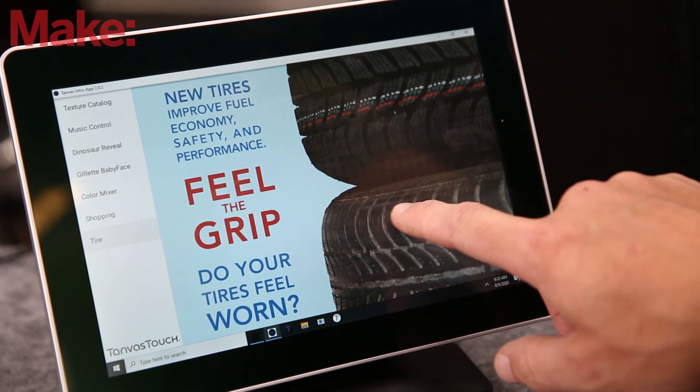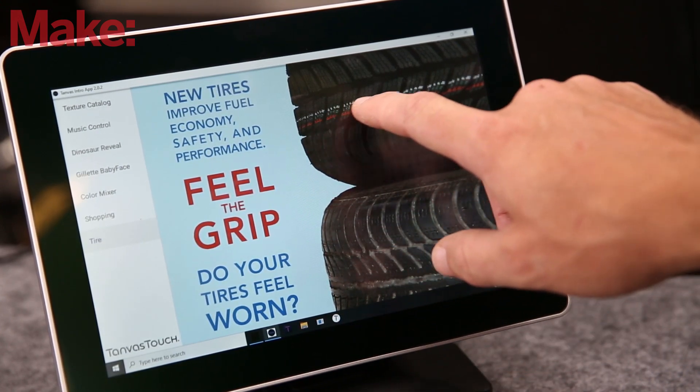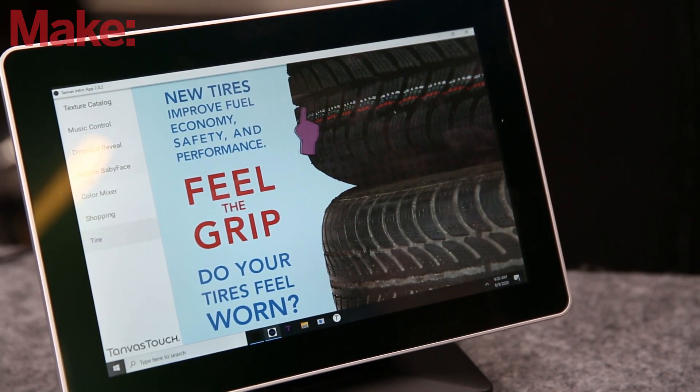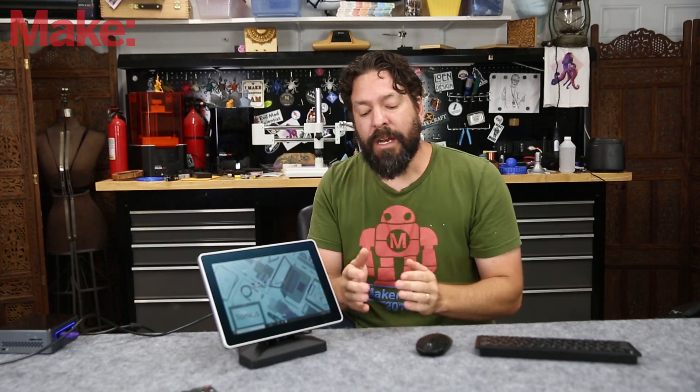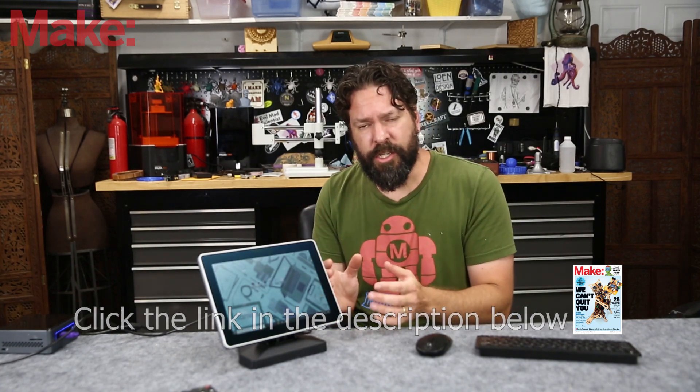This is a development kit, so you're not really buying this as a product. Mostly what you're doing is buying a development kit to learn the API so that you can integrate this into a product you're developing. Admittedly that's a very narrow group of people, but I think anybody developing a touchscreen application should look into this technology.